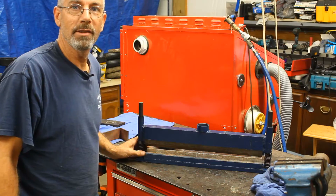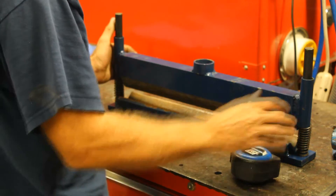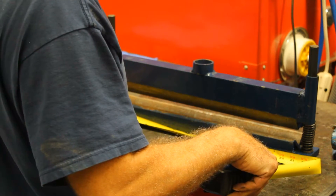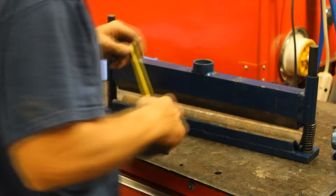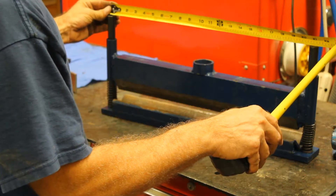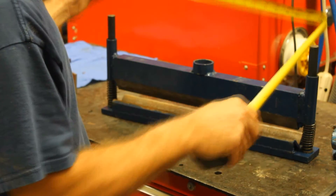So let's go over the dimensions on this thing. The overall width on this is 22 inches. These pins are roughly 21 inches apart on center — maybe a little bit smaller, 20 and 7 eighths.